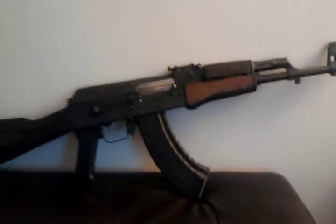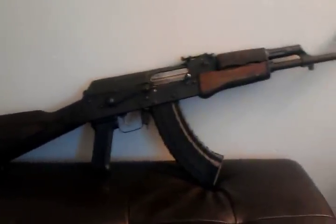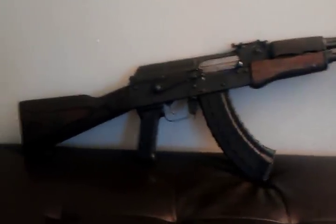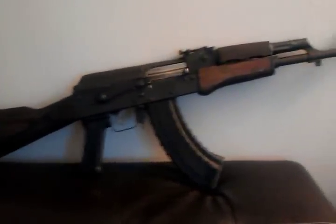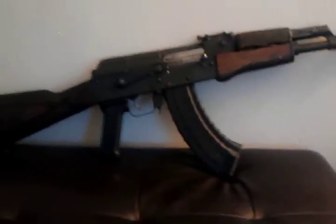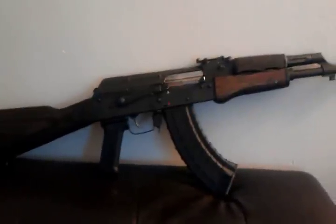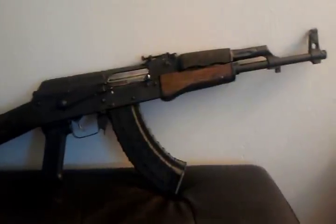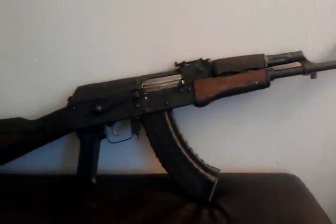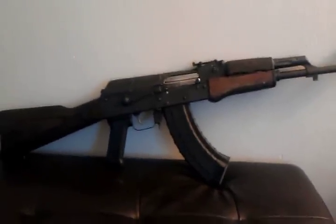Looking forward to shooting it a lot coming up here pretty soon. If you've got any questions about it or want to give any input on what I should do to it, please leave a comment — I'd like to know. Like I said, I think I'm going to go dark earth with it, and probably going to put the side quick disconnect rail on it and probably some red dot of some sort, not sure yet which one. So there it is, another AK in the stable.